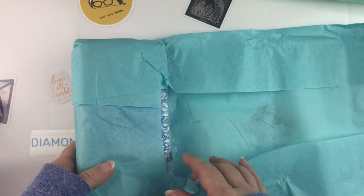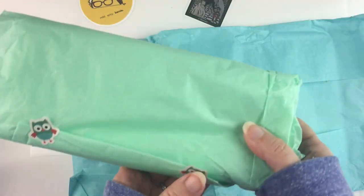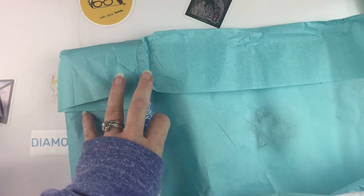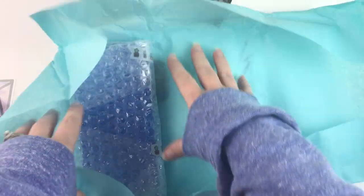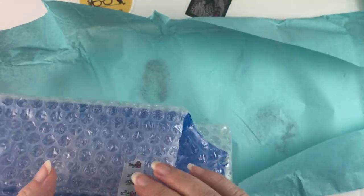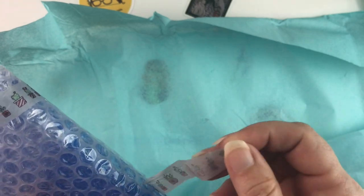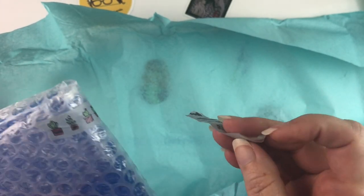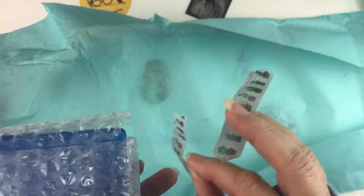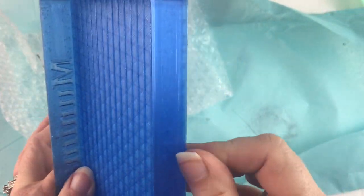These translucent ones — the regular solid color ones are $10 a piece. These translucent ones are $12 a piece for the large size, but I was curious. I think I've mentioned before, my husband and I have a 3D filament printer and we also now have a 3D resin printer, so I'm always curious to see how everyone does theirs and what it looks like.